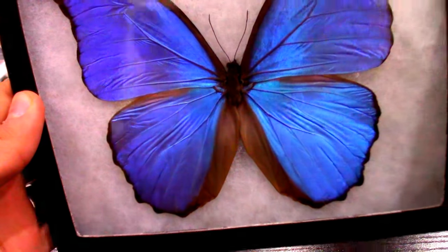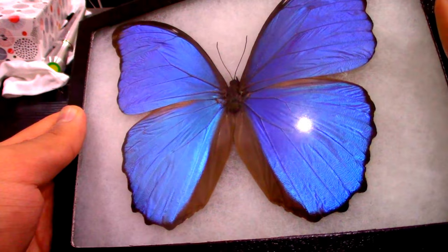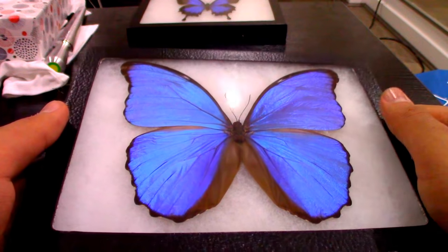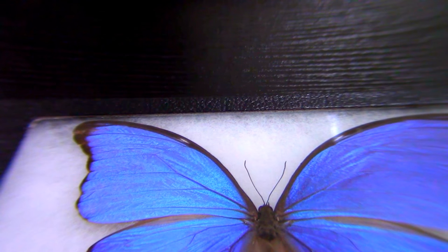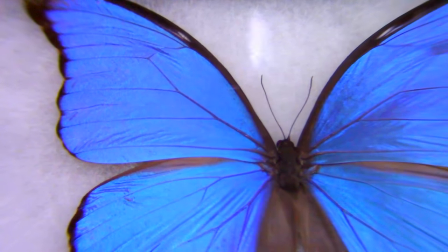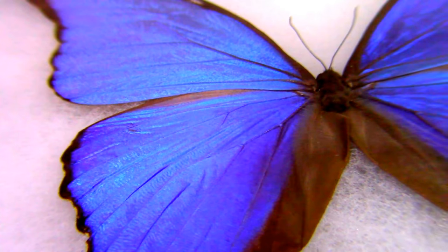This one is really beautiful and I will be zooming in just now. Here is a close-up of this kind of butterfly. They have a blue color — this is not a color pigment, it's more about how the light reflects.